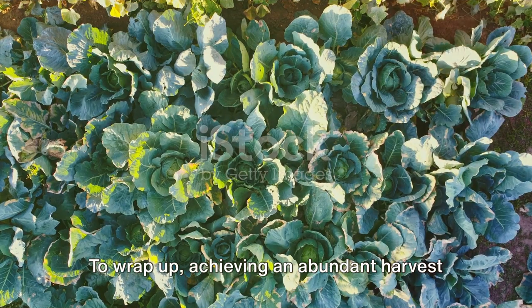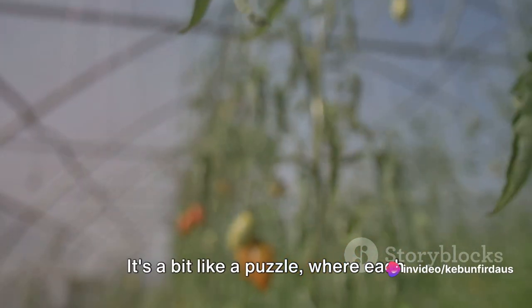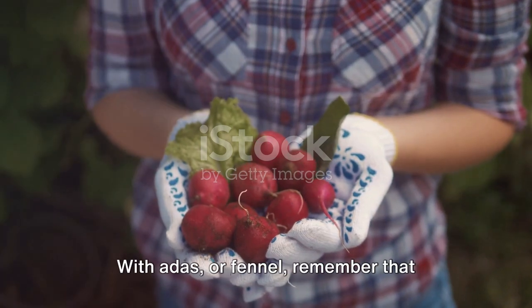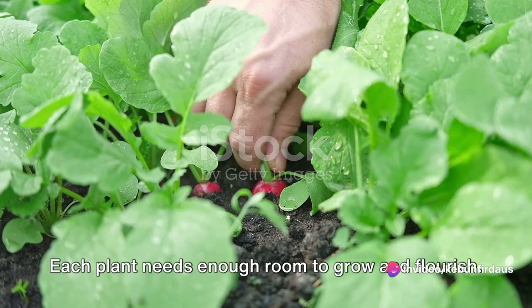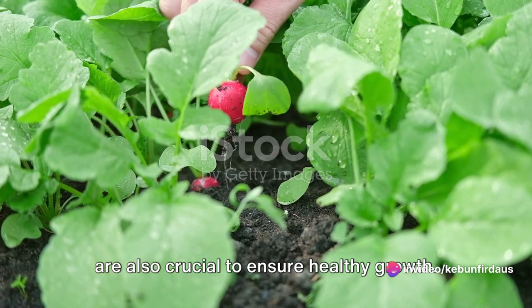To wrap up, achieving an abundant harvest requires maintaining healthy plants. It's a bit like a puzzle, where each piece contributes to the overall picture of success. With adus or fennel, remember that spacing is your friend — each plant needs enough room to grow and flourish. Regular watering and well-draining soil are also crucial to ensure healthy growth.